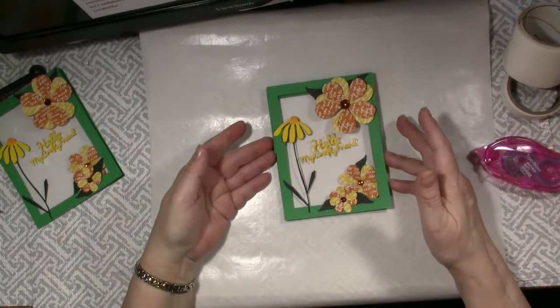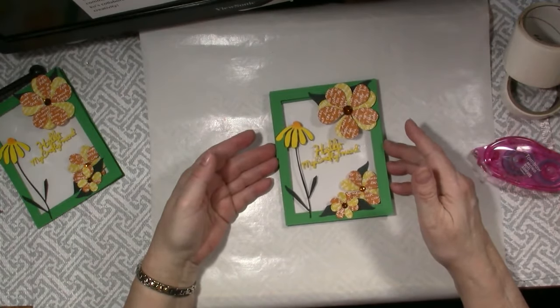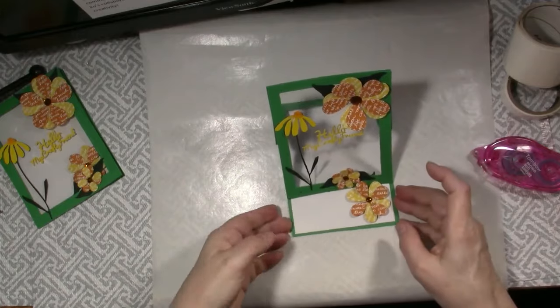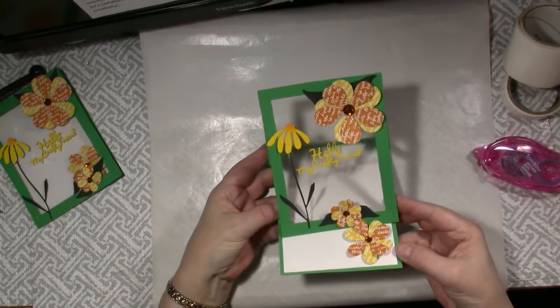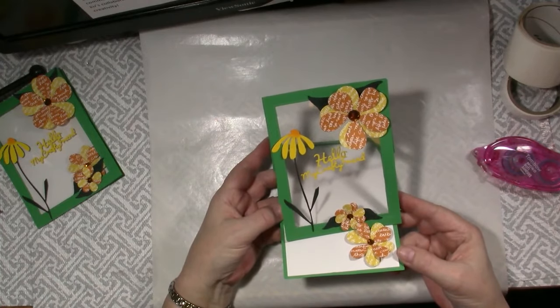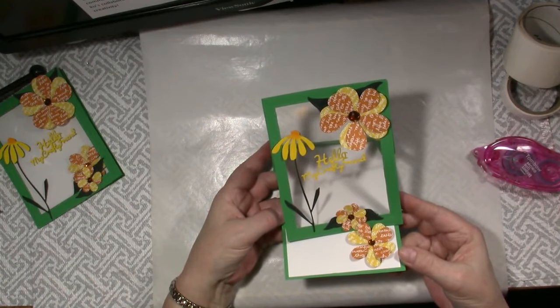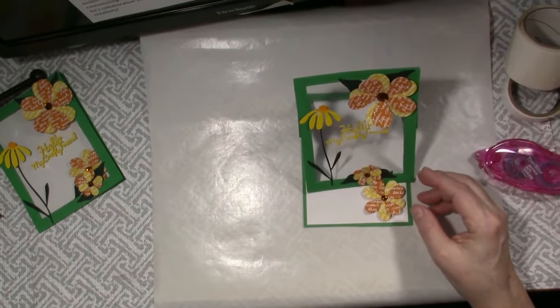And our Crafty Friend floating easel card is done! It folds flat to mail and then stands up with a floating sentiment, for a unique and fun version of an easel card. Thanks for watching, sharing, commenting and subscribing. Be sure to click the link to watch MyKu's collaboration flower video too. We both love to share the joy of creativity.